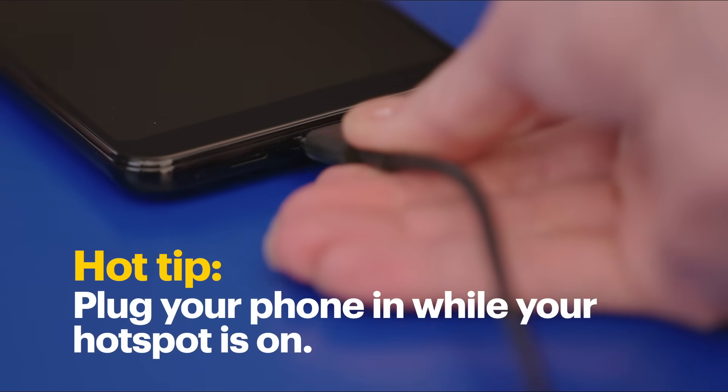One great thing about setting up this type of hotspot is multiple devices can sometimes share your phone's signal. However, I should warn you that using your phone as a hotspot can drain its power faster than normal, so if you can, plug your phone in.